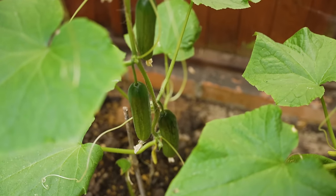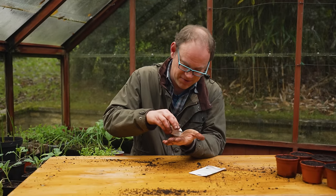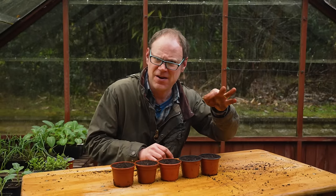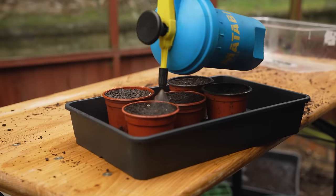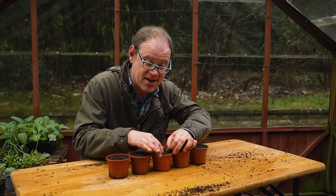In addition to radish, cucumber is great to sow from later on in the month if you're going to grow them in a greenhouse or live in a warmer climate — otherwise wait until next month. I've sieved all-purpose potting mix and I'm going to sow these seeds on their sides, about half an inch or just over one centimetre deep. Once covered, they'll get a nice drink and then go indoors into the warm to germinate.